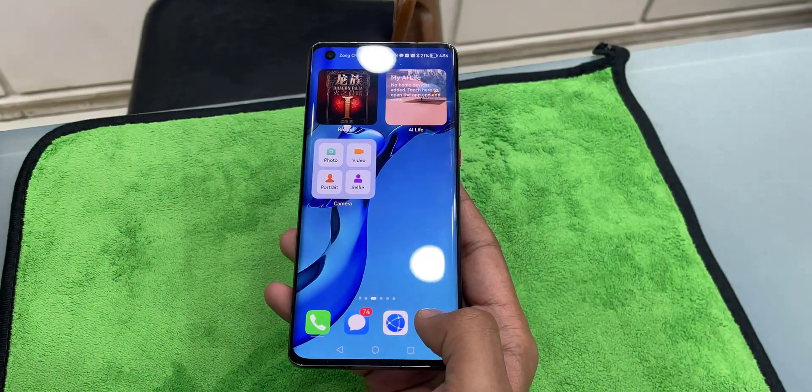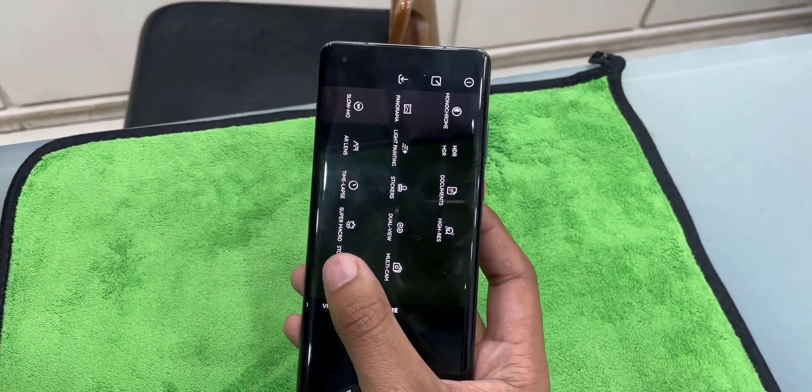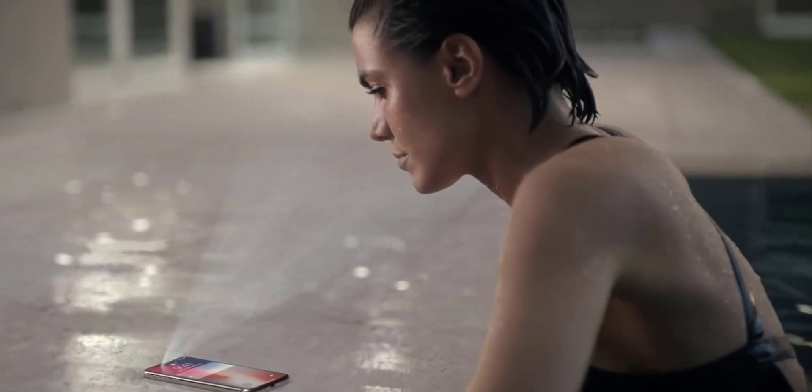Here is the beast. Looking at the front side, it comes with a big waterfall display with high curvature on the left and right sides. The display also has a notch featuring a front camera, and there will be a 3D face unlocking feature, similar to what iPhones have had for the past few years.